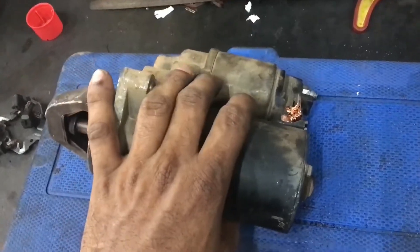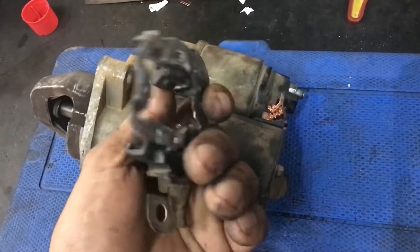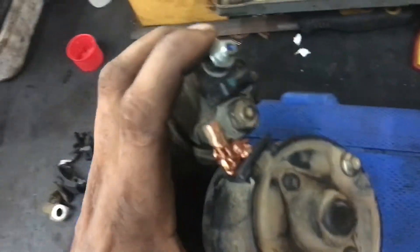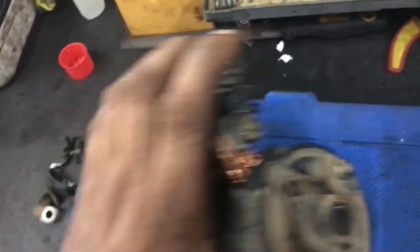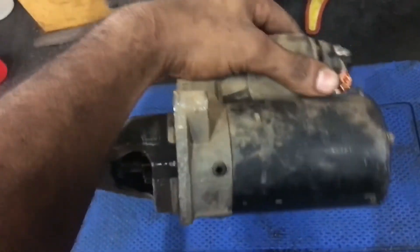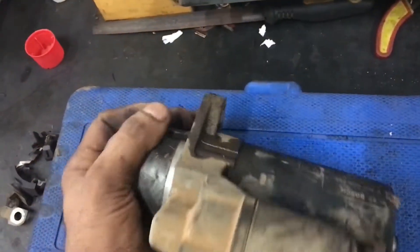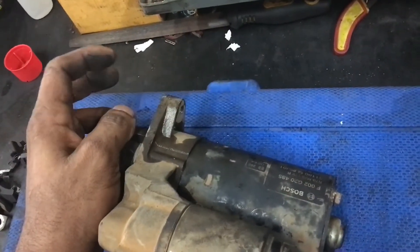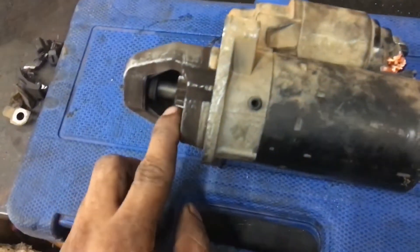For the machine that is worn on the motor, the engine is changing. The machine has been fixed and it will be better. Then give the pin to adjust the bolt. If you switch this thing, you can change this one.